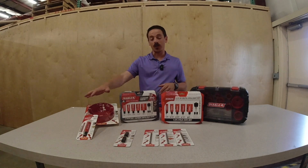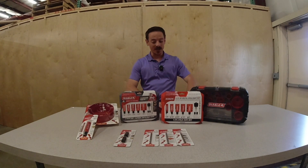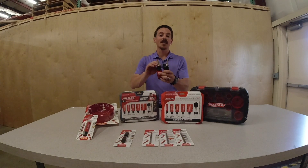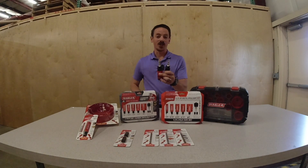Inside these kits you're going to get the hole saws themselves, but you're also going to get the mandrels. The mandrels are available in two options from Diablo: an SDS plus shank and a hex shank.